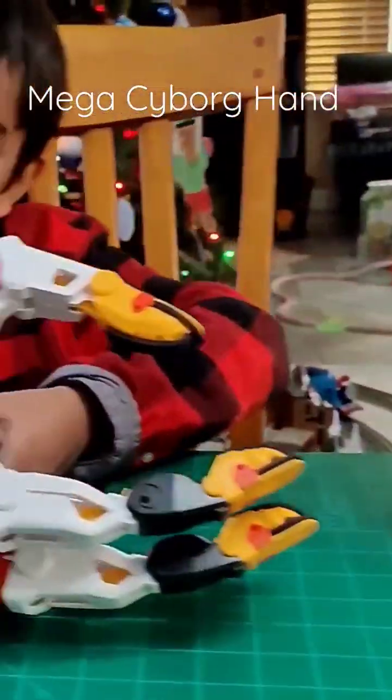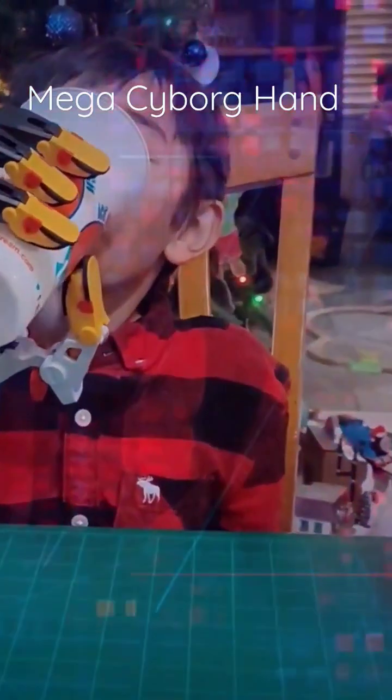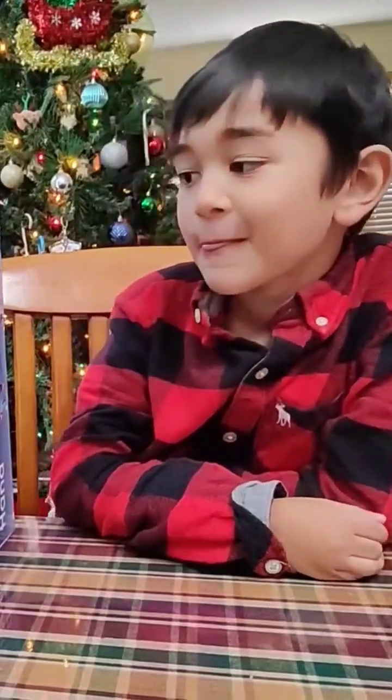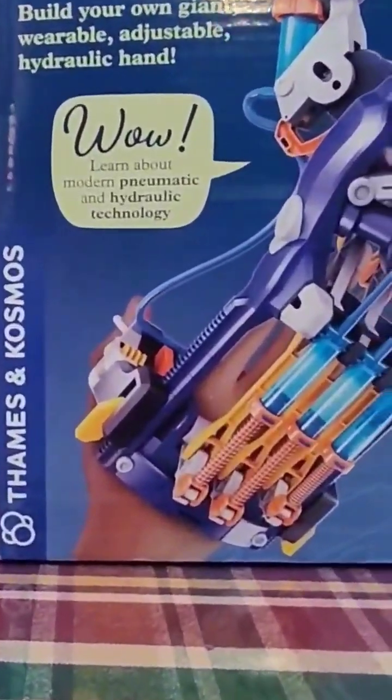It's the Mega Cyborg Hand. That is actually a really cool toy. We scored some loot for Christmas — one of the things you asked Santa for was the Mega Cyborg Hand by Thames and Cosmos.